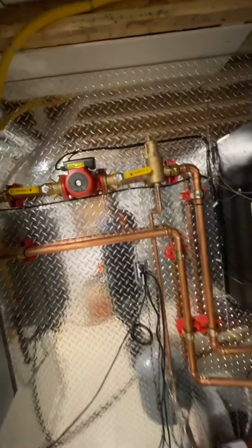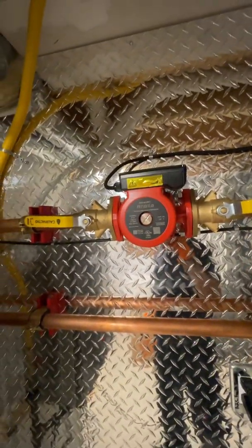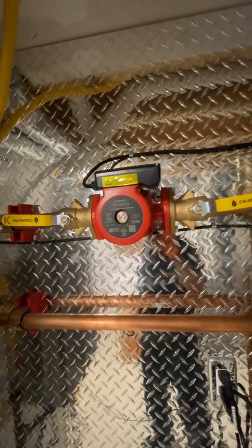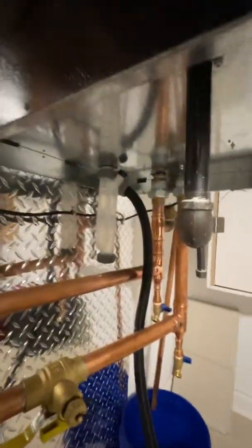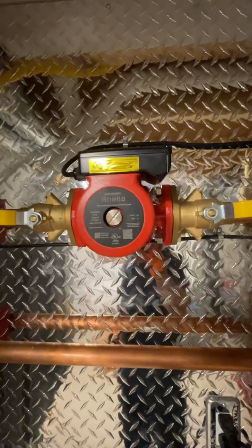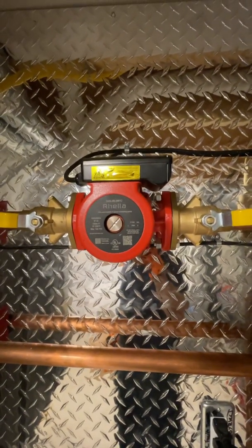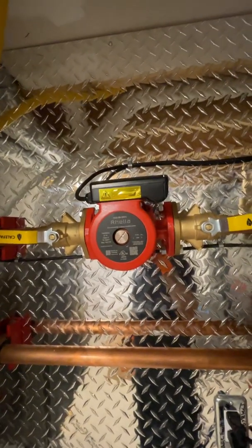What makes it possible to do this is to have very little head loss anywhere in the system. The pipes are an inch and a quarter, bushed up from one inch at the boiler, and the pump at the heart of this is a Rella S2536-36 FC.